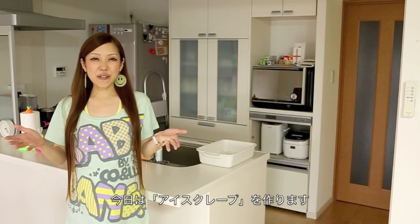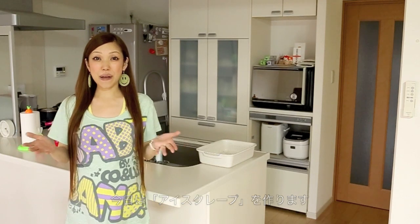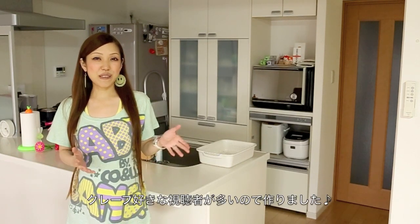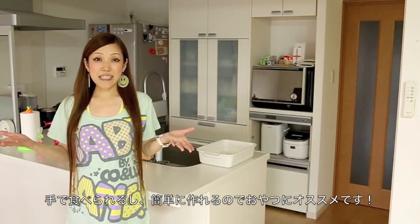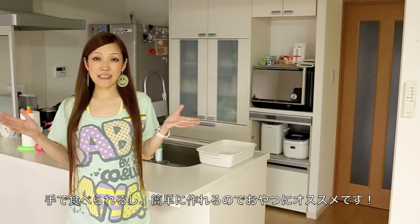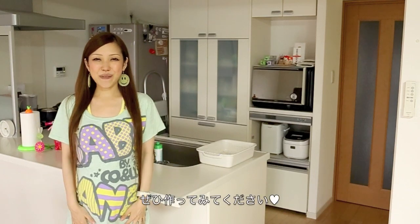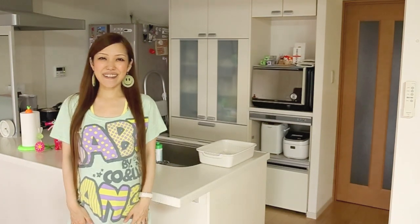Hi everyone! Today I wanted to show you how to make ice crepe. I know many people like crepes so I decided to make this tutorial. It is very easy to eat — you can use your hands — and the recipe is super easy. I really hope you enjoy this video and I hope you can try it out.